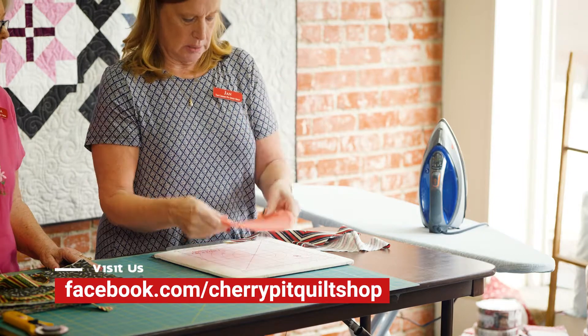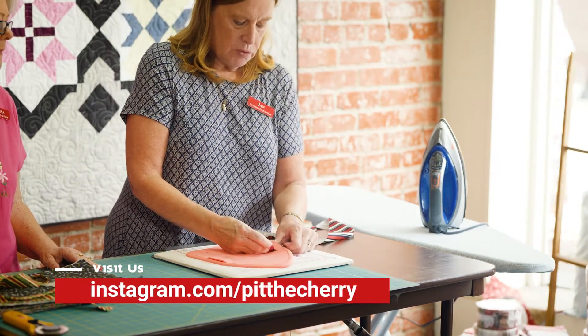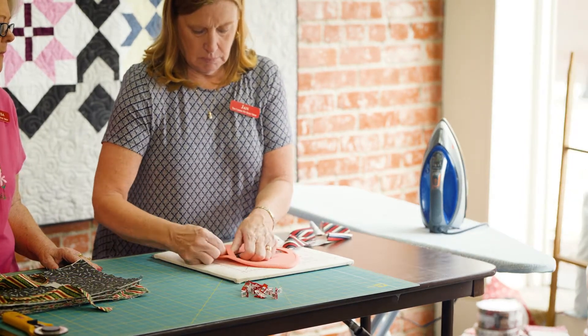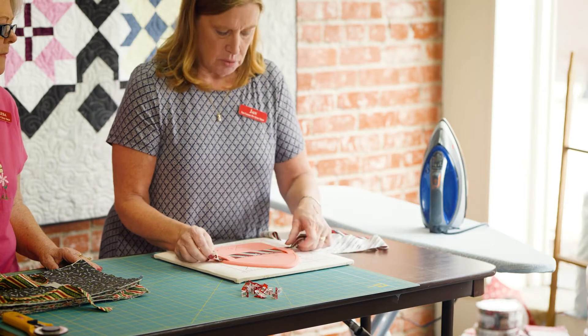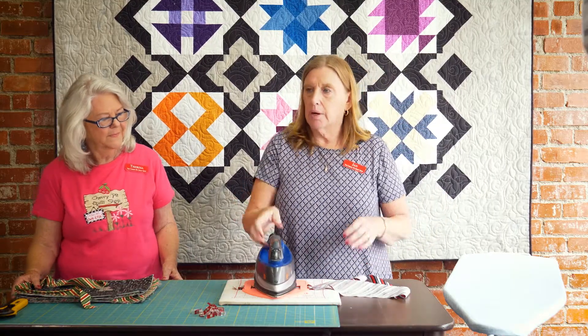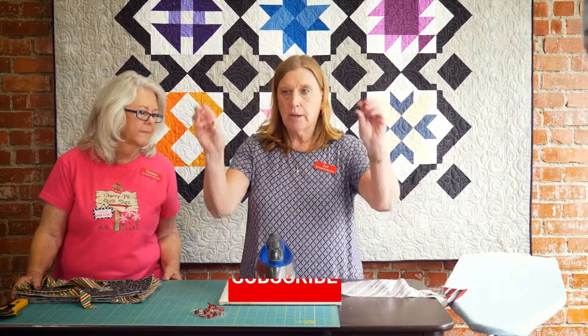What we've already pressed in half, we feed it through these slots right here. That's just what we've pressed — it goes through the slots. Lay the hot iron right here and we're not going to touch it. We're going to leave it just like it is so you have two hands free.